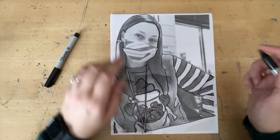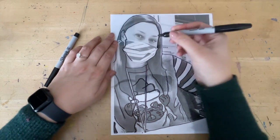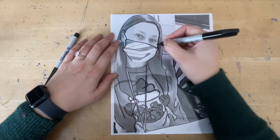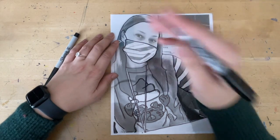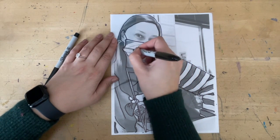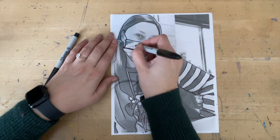Then do your mask — trace what you see. If you have something on your mask that you don't want included, you can just leave it out. For example, if I didn't want to do the striping of my mask, I would just leave it out. I think it looks nice, so I'm going to trace it anyway. Completely up to you — you decide if you want to include your mask details.